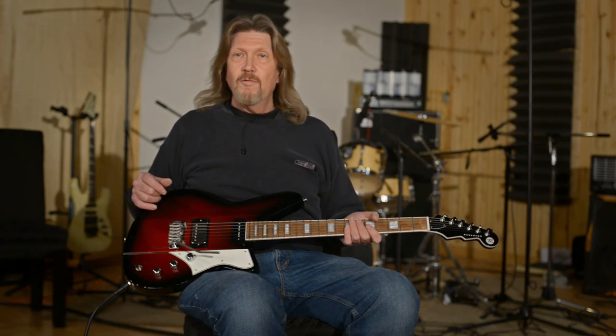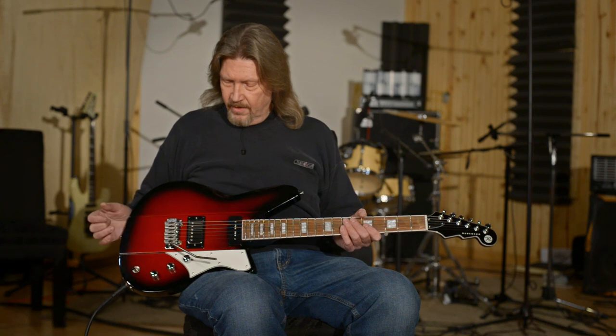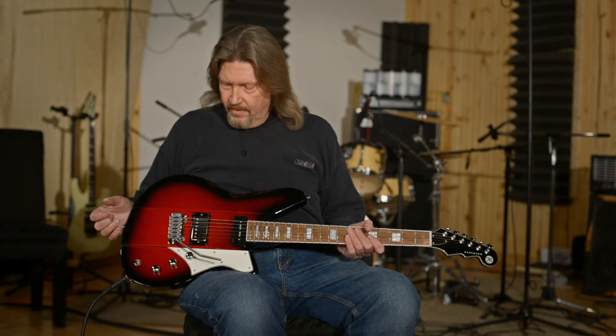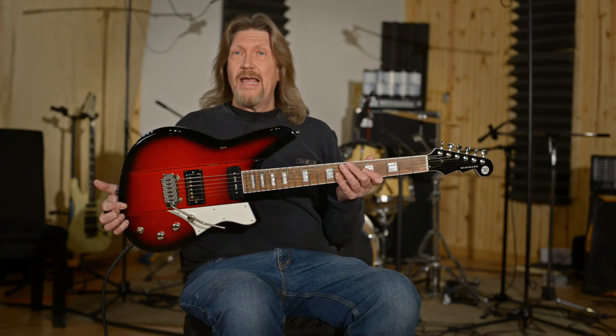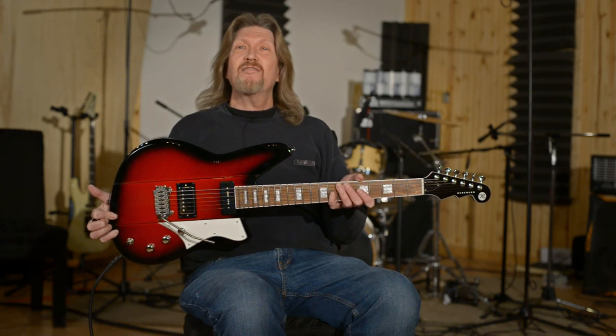Reverend quality through and through. They do design all of their own pickups. If you're looking for a unique sound for yourself, this is a great place to start, because all of their guitars have this combination of retro and modern vibe that just makes them stand out. That's my pick for this week: the Reverend Warhawk DAW. It's slim. Y'all stay home, stay safe — see you next time.